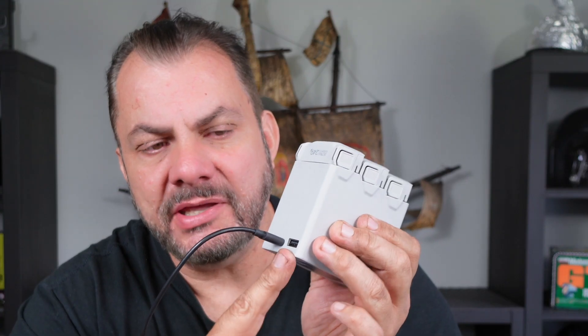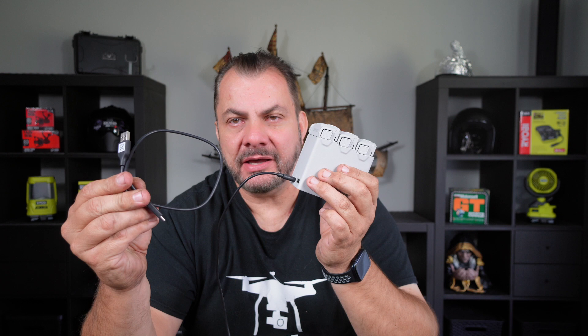Now what's this port here for? Remember the cable that came with your Fly More Combo? Plug it in there. So now you've got a USB-C output. What else has a USB-C plug and requires charging? Your controller.